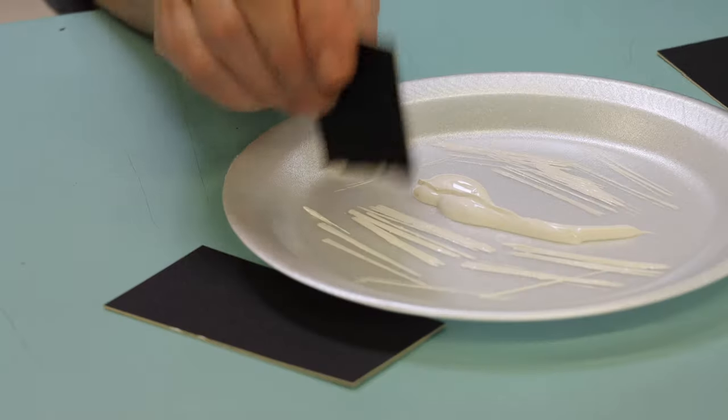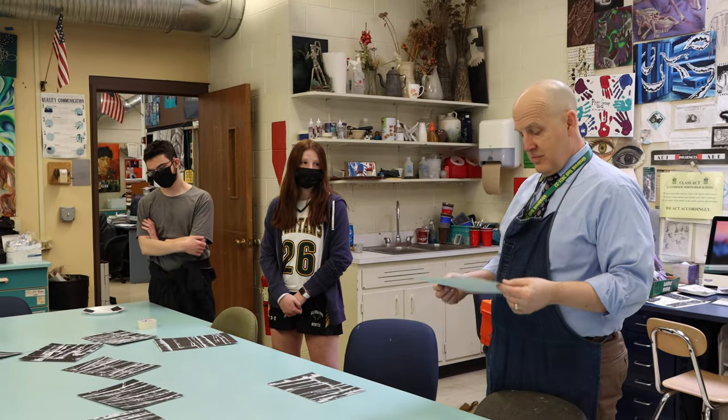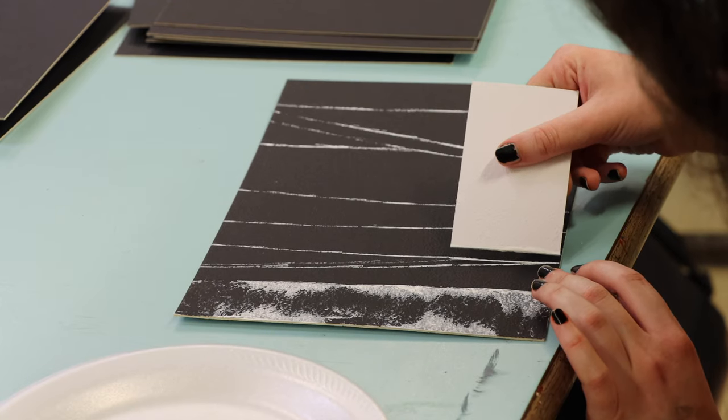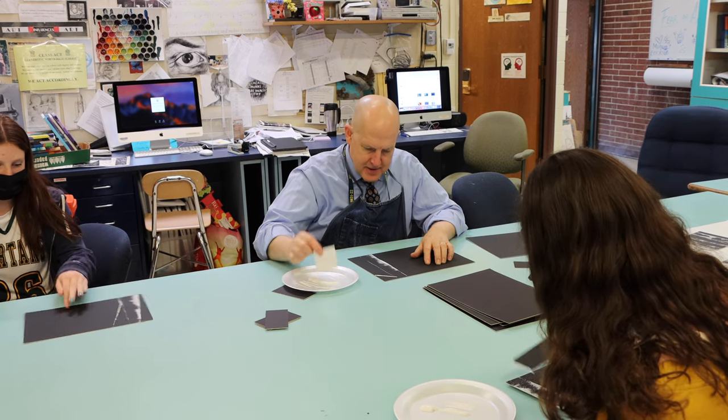I think I learned more about myself today than I did in terms of what I can create. I think I learned a lot about patience today. Good message for me. Guys, thanks for letting me do art with you today. Thanks for having me.